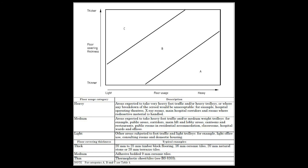Category B is medium, and that's for still heavy foot traffic and medium weight trolleys — so for schools, restaurants, hospitals, etc. And category C is for light traffic: light foot traffic, light trolleys, and light use in offices and domestic applications.